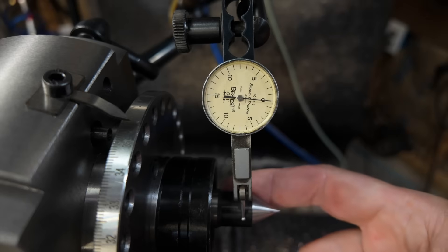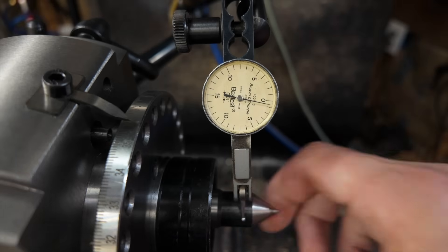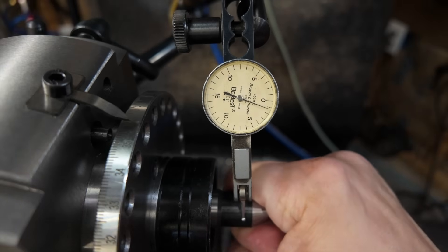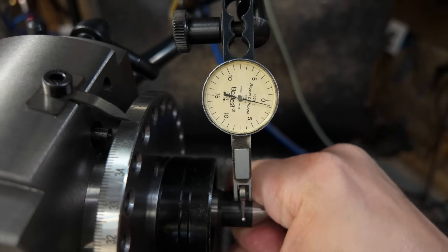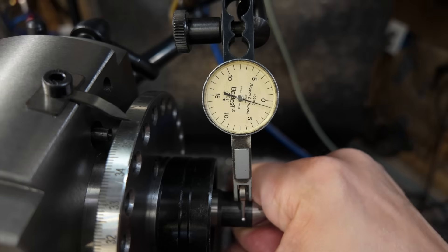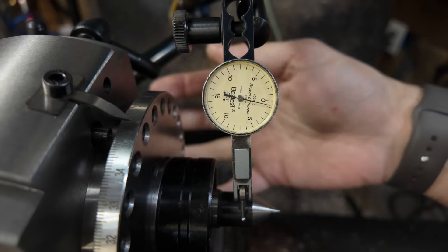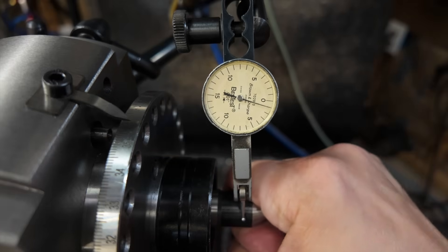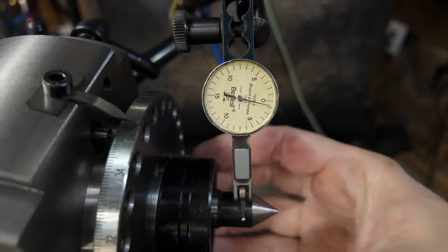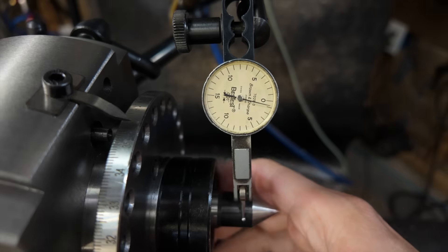As expected, not too bad at all. I'll also engage the spindle lock — as you can see, engaging it does move the indicator a little bit. I'm going to push back and forth on this dead center, basically leaning back and putting my weight on it. There's definitely some movement, but keep in mind this is mounted in a vise which is mounted to the mill table, so a lot of different things could be moving in this equation. For hobby use, I don't think this is too bad.